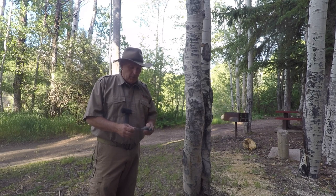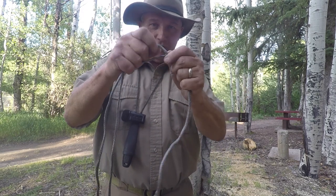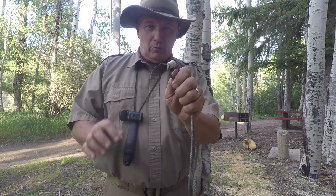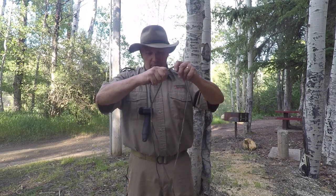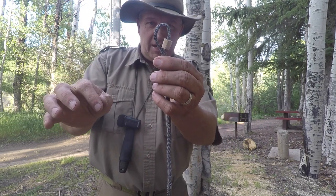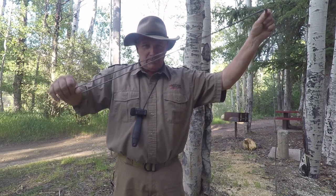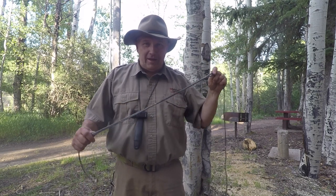When using the regular whoopee sling, there's a fixed loop — a permanent loop in the Dyneema cordage — and the other end with the little wood bead is an adjustable loop. I can pull one end to make the loop tiny, or pull it out to make the loop big, giving me adjustment without having to keep tying and untying knots.